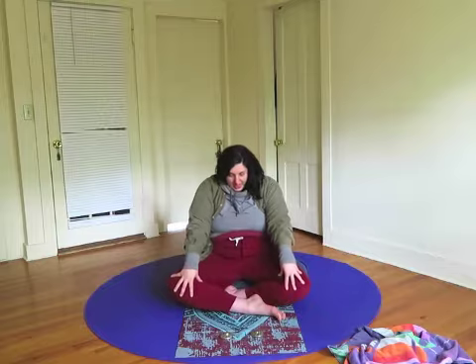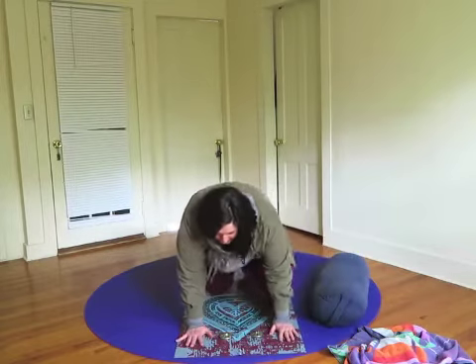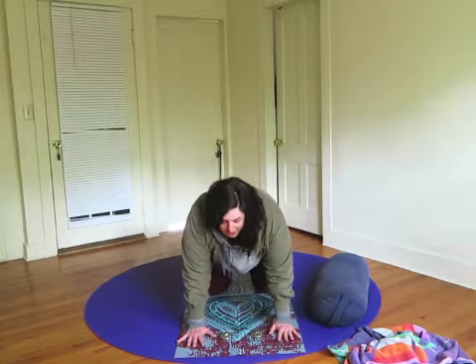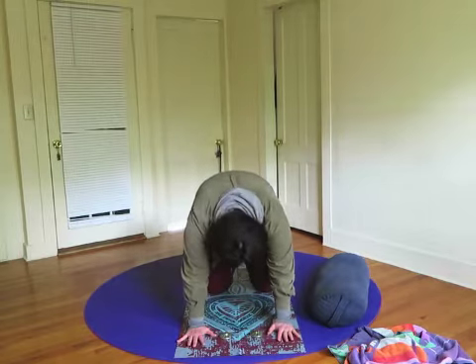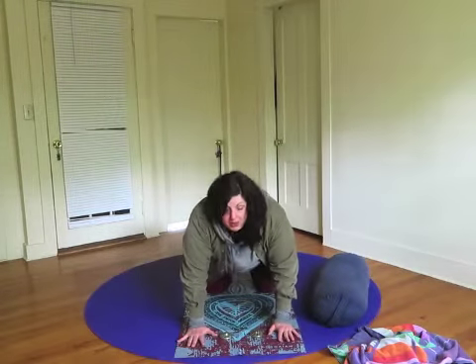When you come back to center you can exhale and relax, and we're going to come into cat and cow. You can stay seated, scoot to the edge of your chair, or you could come onto hands and knees. Inhale look up, arch back. Exhale round the middle of the back, drop your chin. Inhale look up, exhale round and look down.